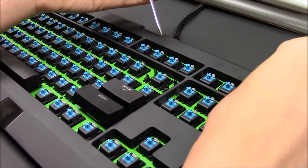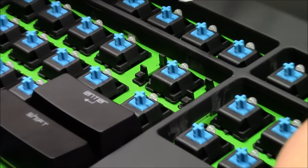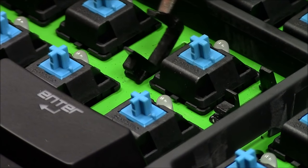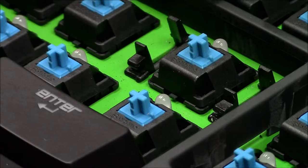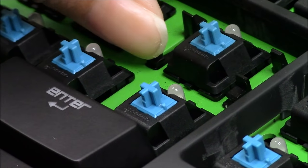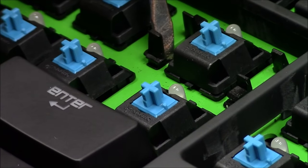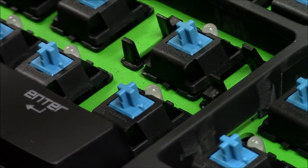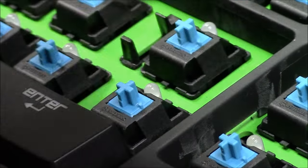Next, you're going to invert the stabilizer clip. Get your screwdriver and pull it upwards on the side that's opposing the clip, then invert it. Place the clip inwards first and then click it in. Do the same on the right side — pull it upwards, invert it, clip first, and click it in.